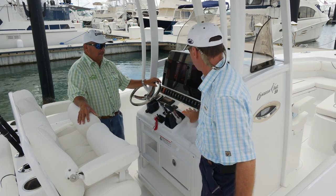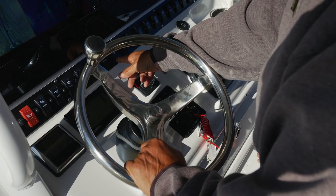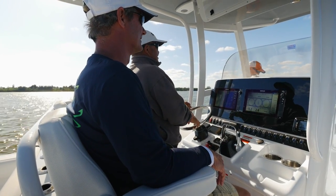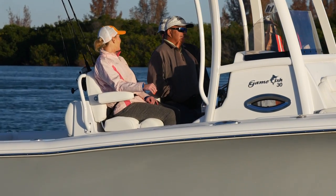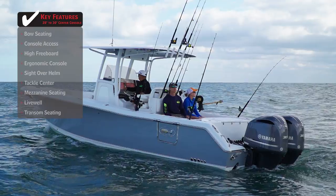Looking at the face of this console, you have flush mount electronics, cup holders — the layout is everything you need and nothing over the top. You've got a comfortable foot rest and the helm seating that's convertible — it's a bolster or a comfortable seat.